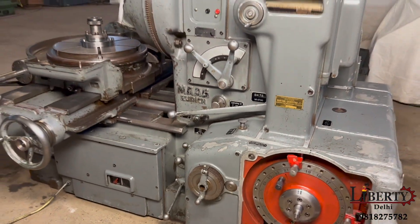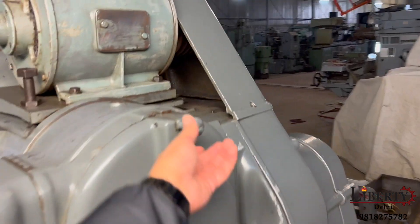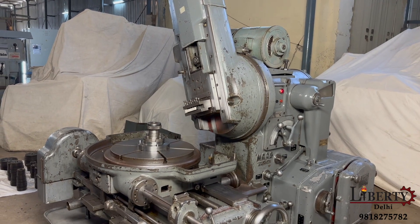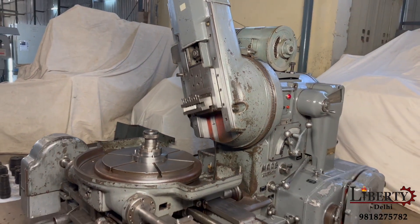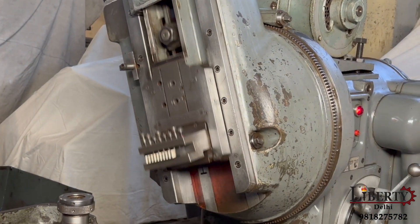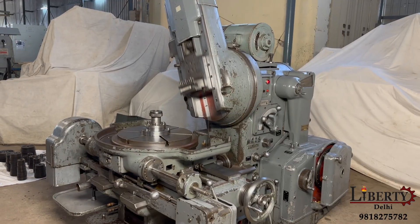Even the teeth counter is working perfectly fine. We have reduced the rate of stroke and then increased the rate of stroke.